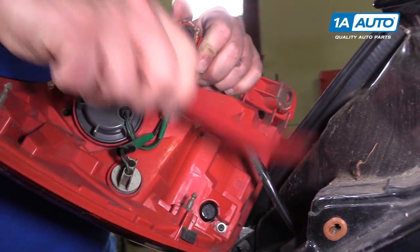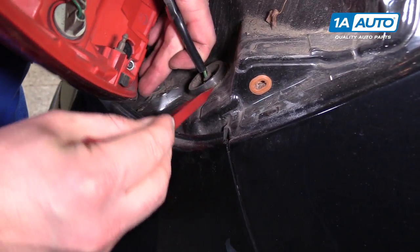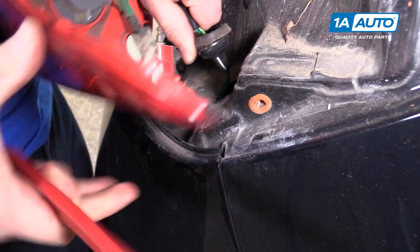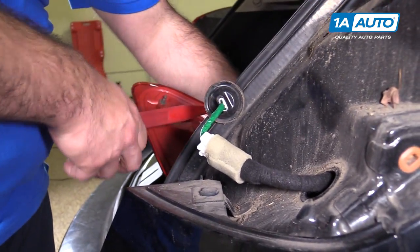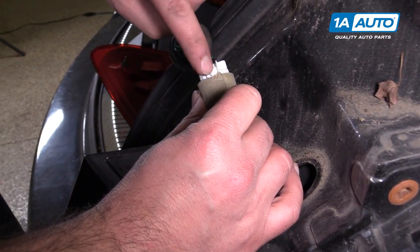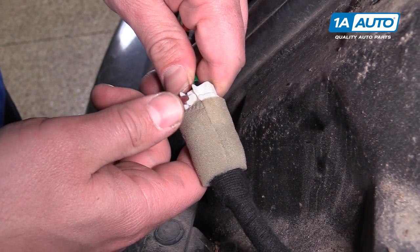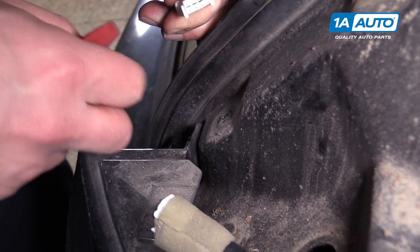Now we're going to unplug it. I'm going to take this prying tool and just pull up on the grommet, kind of work it out of the body. Guide this up and out — there's the connector. There was some water inside the tail light. Push down in here to unlock the connector. If you don't have the finger strength, you can use a prying tool like this to press in on the lock and release it to pull it out.